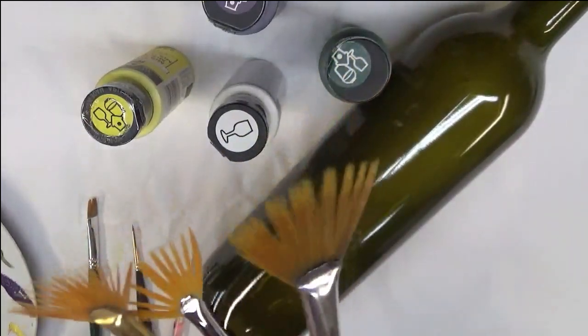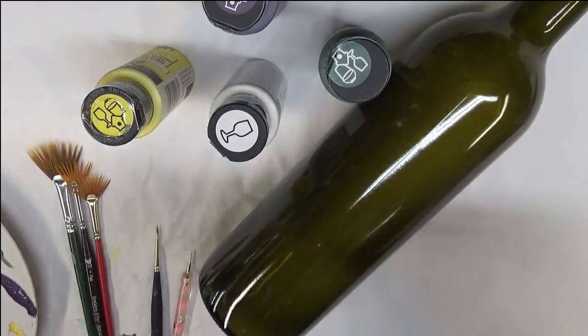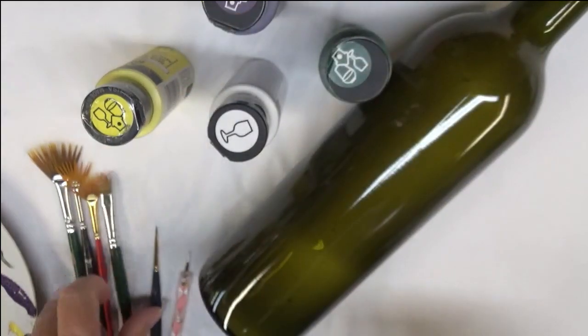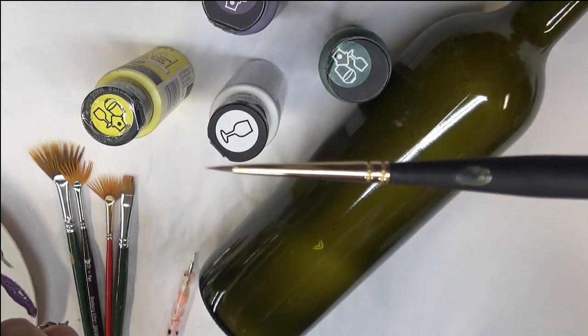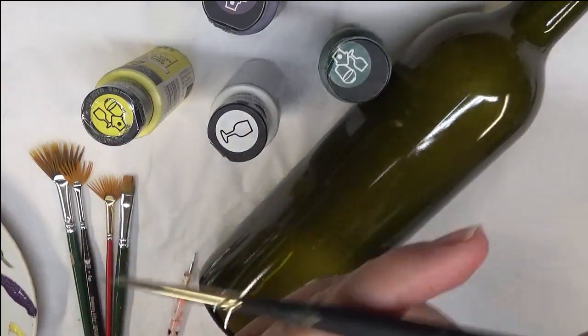It doesn't really matter what brand — if you have them in your brush pile, use them. I'm also going to be using a number eight flat brush, which is a Plaid One Stroke brush from Princeton. This is the mini detailer, also a fingernail brush — a spotter — and I'm going to be using that to do some line work.